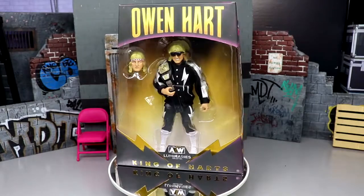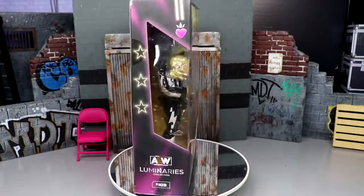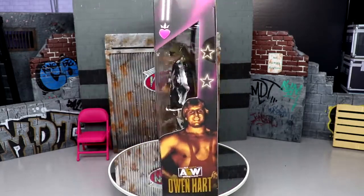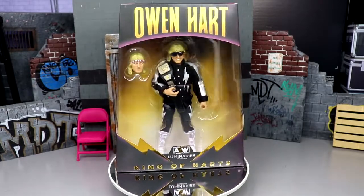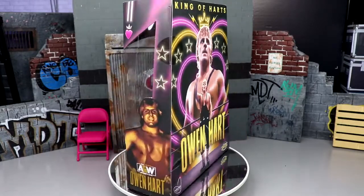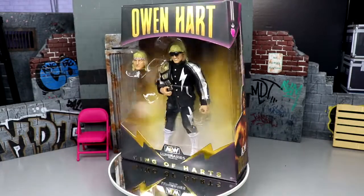Welcome back to another MD Toys video. Today we're back with a brand new AEW ringside exclusive unrivaled figure review — the ringside exclusive King of Hearts Luminaries Collection AEW Unrivaled Owen Hart figure. That was a lot in one take, but we're off to a good start.